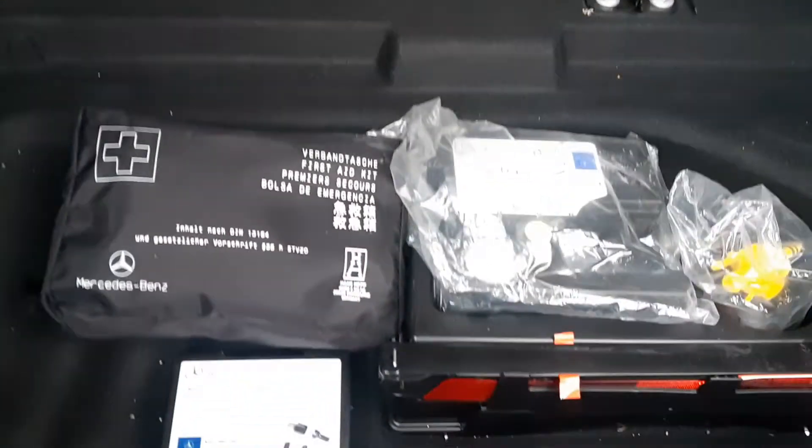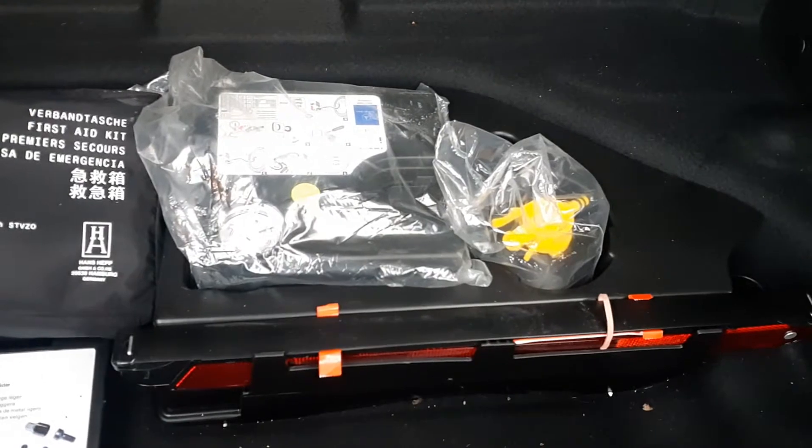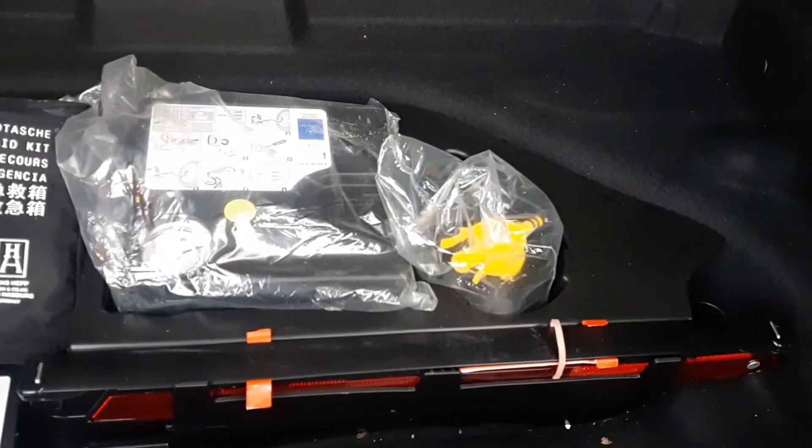Boot space is quite good. Inside here it's got the first aid kit, locking wheel nuts, the compressor, the warning triangle, and the tyre foam. Split fold rear seats, 60-40.